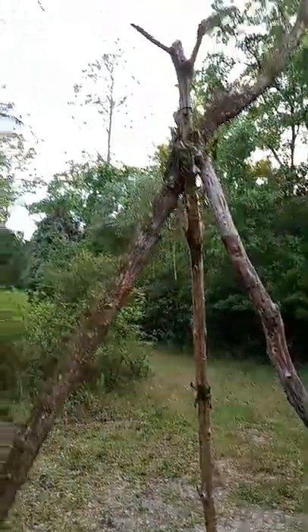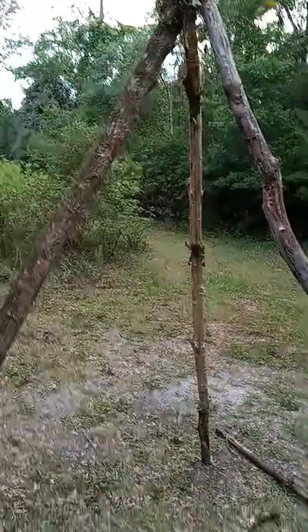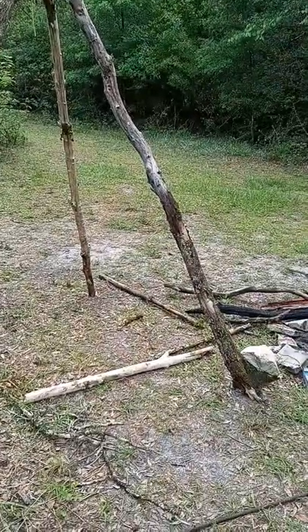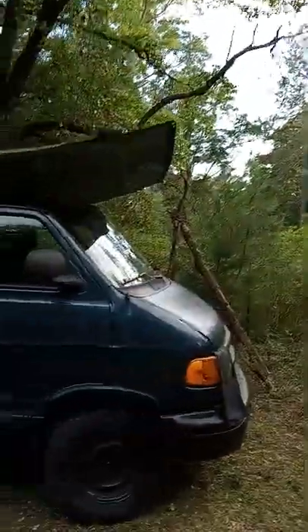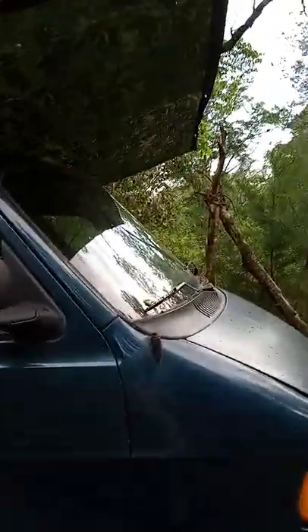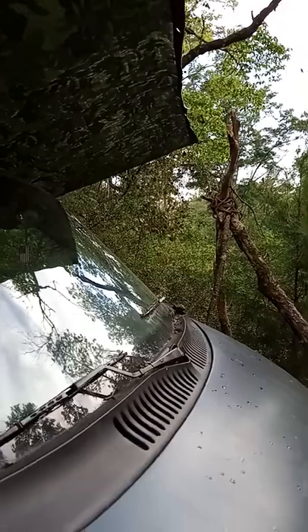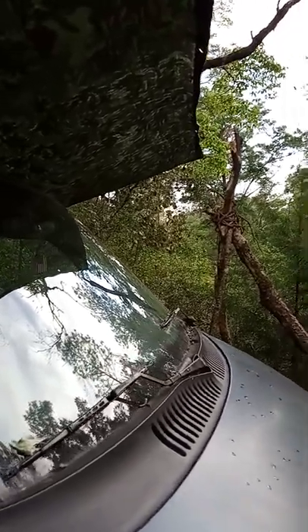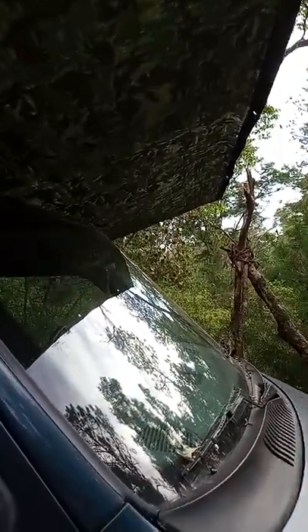I found that when I pulled the paracord really tight it wanted to pull on the tripod, so I really had to find the right height, spread out the tripod, and I put some rocks at the base to keep it in place. It worked out pretty well — right when I got done making this setup the sun got pretty hot, up to about 86 degrees, and then it started raining.